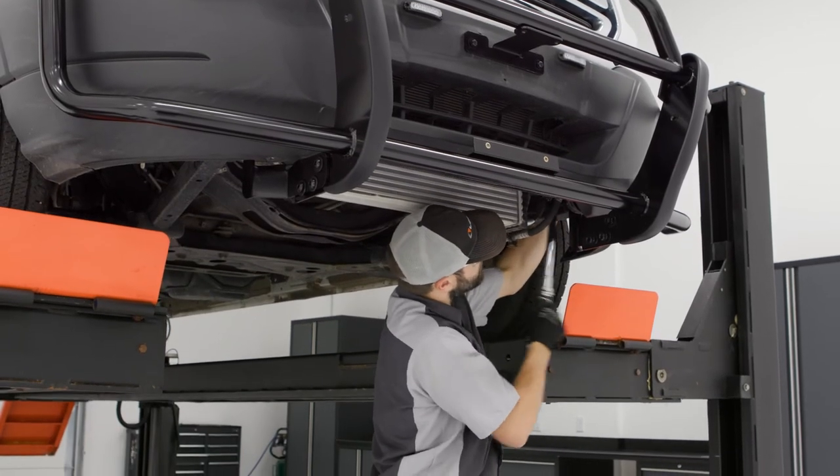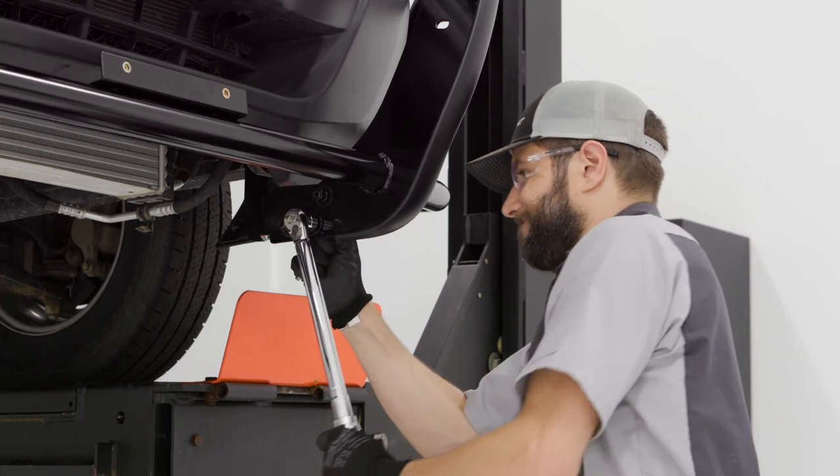With the guard secured to the vehicle, torque all of the hardware to the values listed in the supplied instruction sheet.